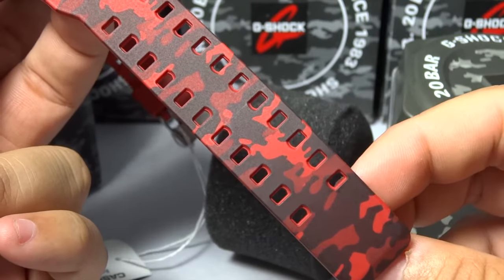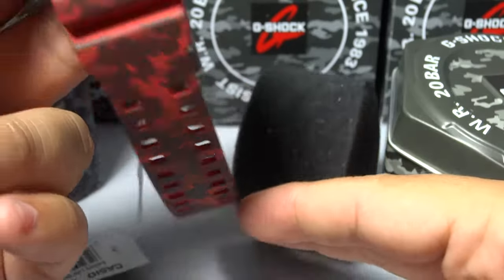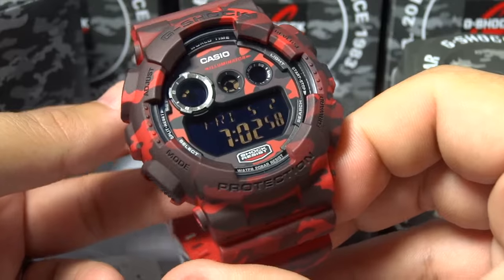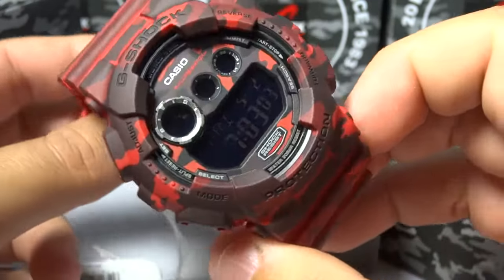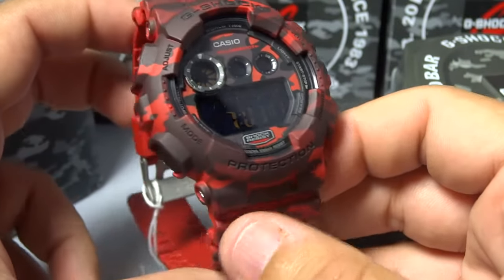This is the red camel, which everybody seems to be liking in this GD120 series. There are two other models which I also picked up, so I will do a review on those when this one is over.